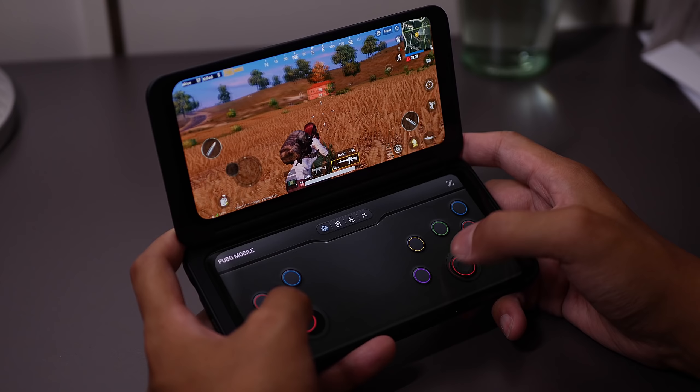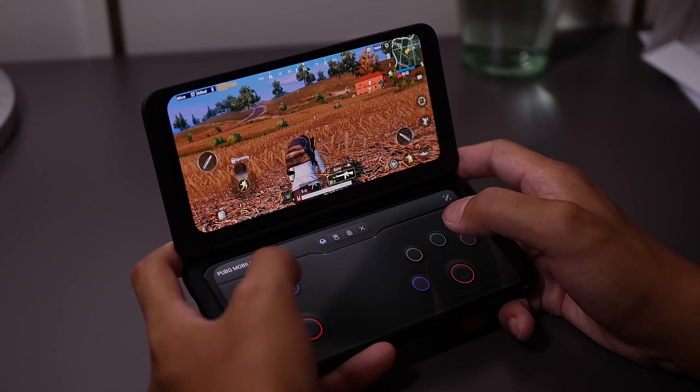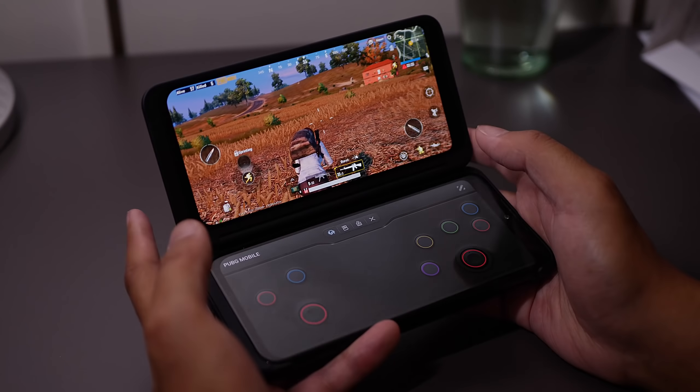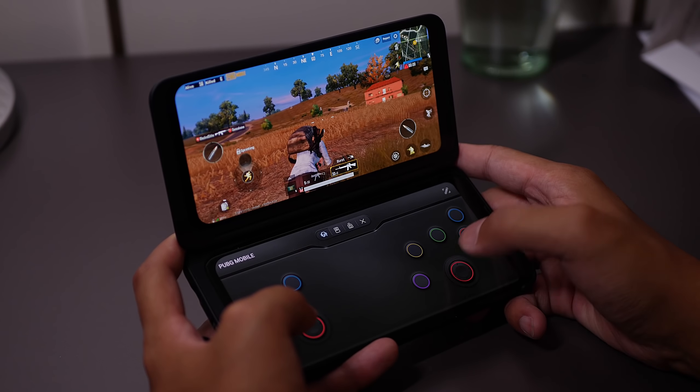Long story short, I did a really good job in PUBG Mobile because my fingers were not in any danger of pressing anything I didn't want to press, and for enjoyment's sake, my fingers were out of the way of the actual game itself. So those are two big pluses for this configuration.